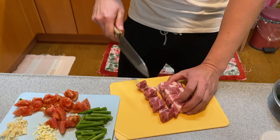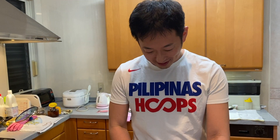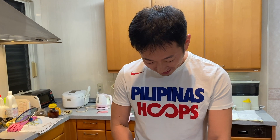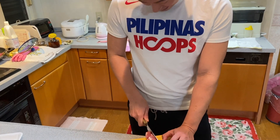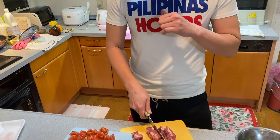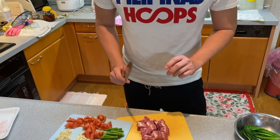By the way, this is my favorite t-shirt — Filipino hoops. I bought it in Philippine Manila. My favorite. I like the color, like blue, red — a tricolor. Filipino tricolor.